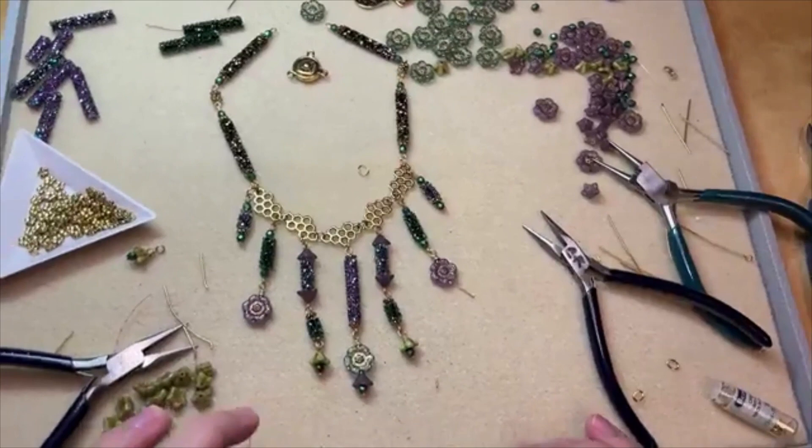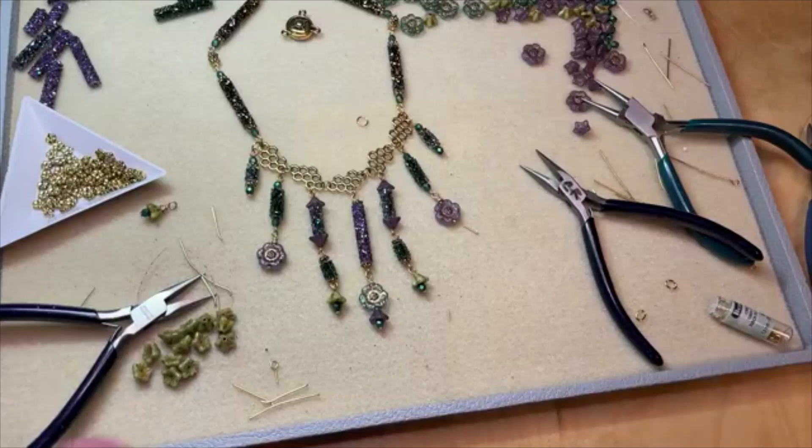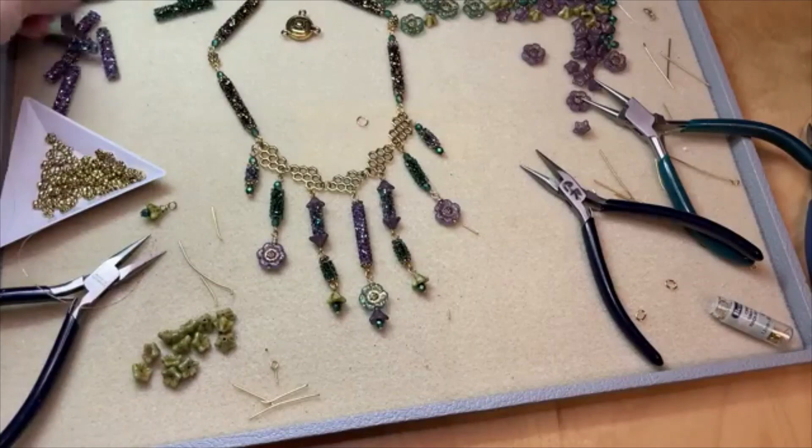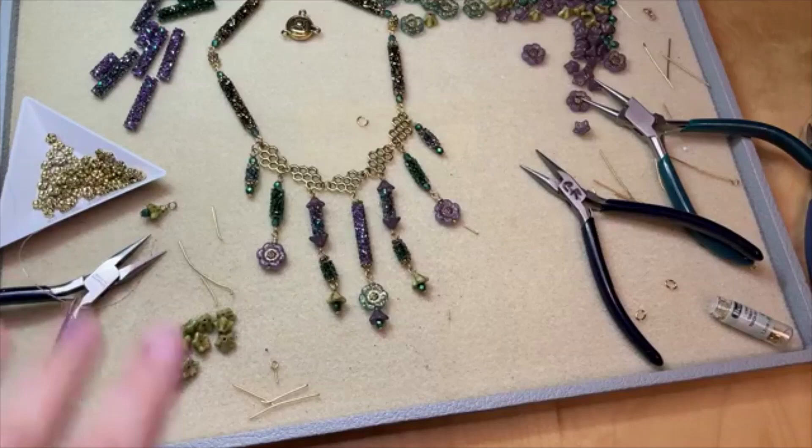We've got lots of Fine Rocks tube beads from our Prestige Crystal line — they're available now at artbeads.com. You can choose from all kinds of pretty colors — there's more than just the few color selections I picked out here. I've got links to everything I used here in the video description as well as to the tutorials I showed earlier. Thank you guys so much for watching — I hope this video was inspiring. Maybe you'll start using more of those beautiful Fine Rocks tube beads in your designs. Make sure to leave a like and a comment, let me know what you'd like to see next, and make sure to subscribe to our YouTube channel and hit that bell so you're notified every time we add a new video. Thank you so much — I'll see you next time. Bye!